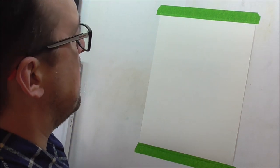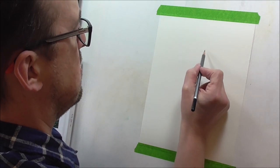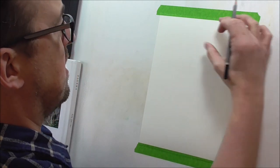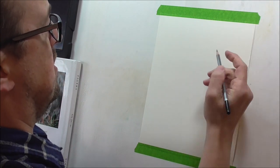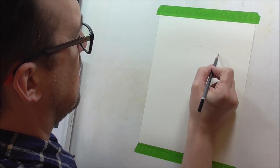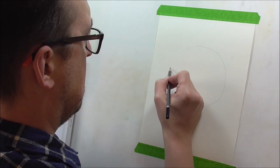A tiger. Let's start with drawing a circle. I'm going to draw my circle pretty much right in the middle of the page, giving about that much room left at the top. So I'm going to draw a circle.